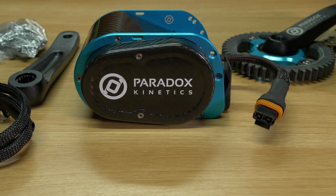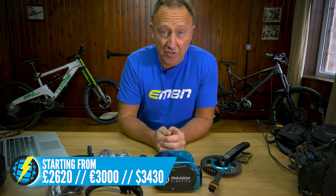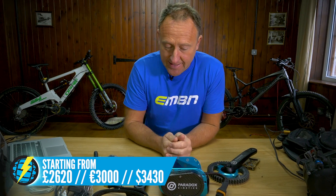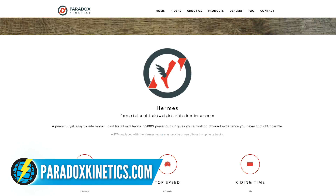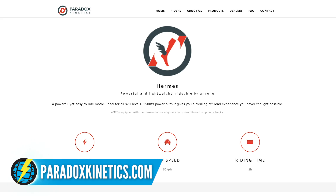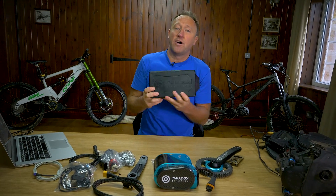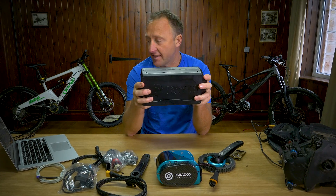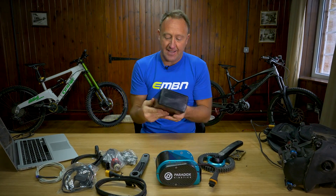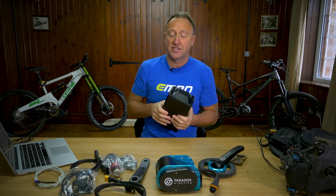Then there's the Paradox Hermes — the Greek-made, beautiful unit. This system costs 3,000 euros, but it is a very, very well-made unit. This too is a throttle-only system — 1,200 watts nominal and 130 newton metres of torque. The battery is 744 watt-hours, which is actually a bit more than the one on the new Specialized Turbo Levo. That goes into a backpack, and Paradox has their own backpacks to go with it.